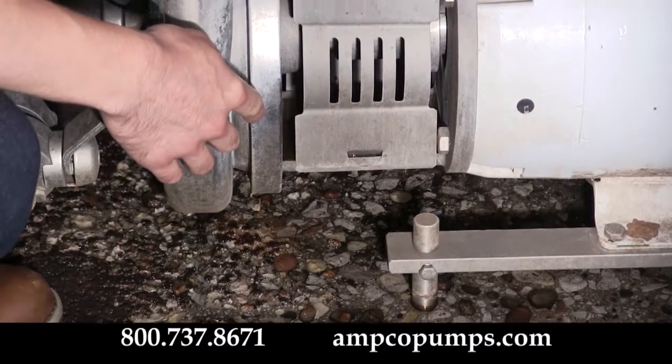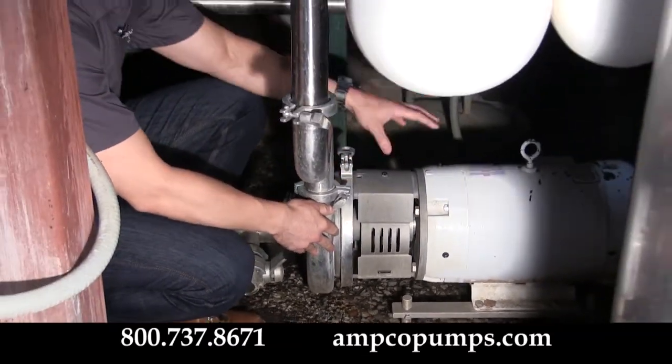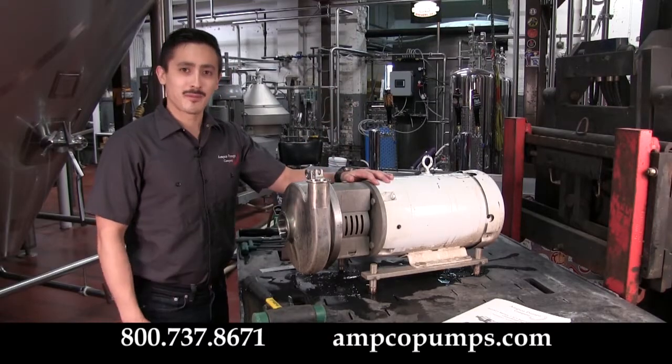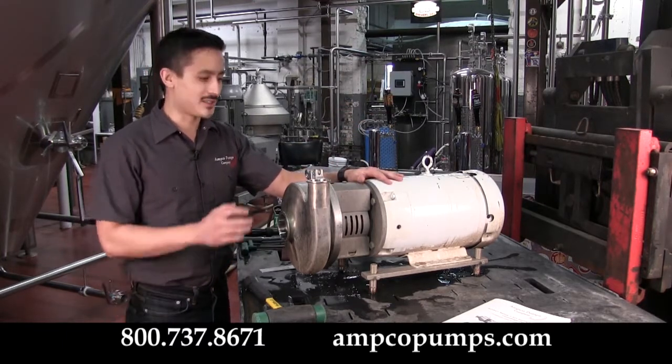This pump has developed a bit of a leak, so we're going to go ahead and disconnect it from all the piping and electrical, take it over to our bench, and show you how to do a proper seal change out on it.